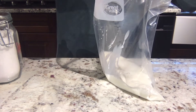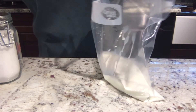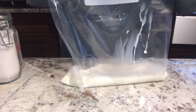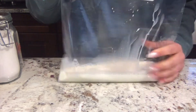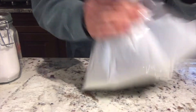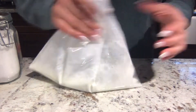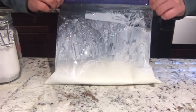If you have vanilla extract, go ahead and add your half a teaspoon or more. We're going to seal the bag nice and tight because we're going to be shaking this up — make sure no air can get out. Give it a good mix so the sugar dissolves with the milk. This is our ice cream right now, and it is a liquid. We know that ice cream is a solid, so we're going to put that to the side.